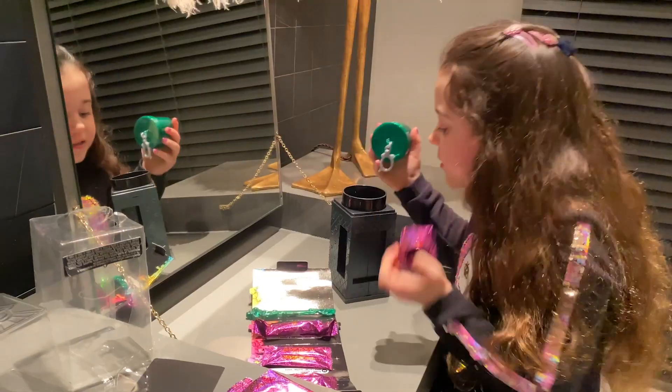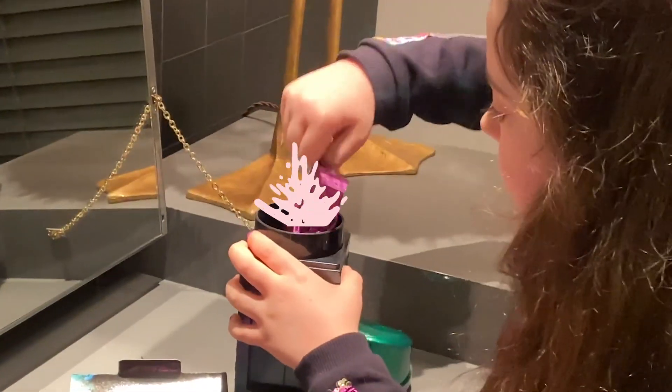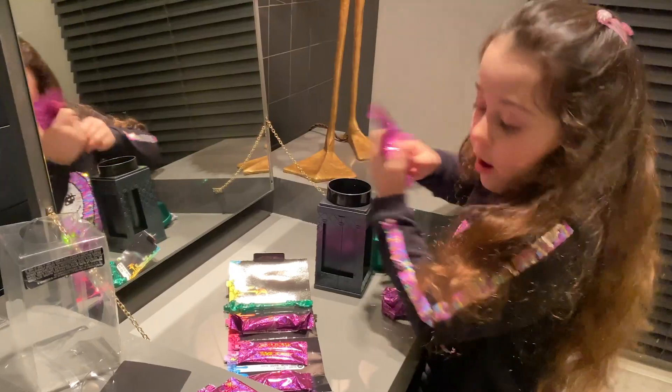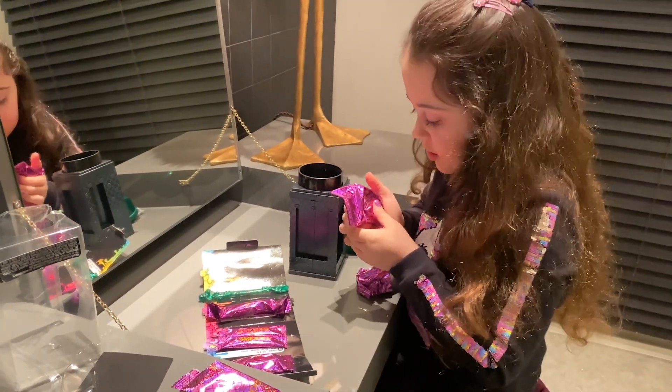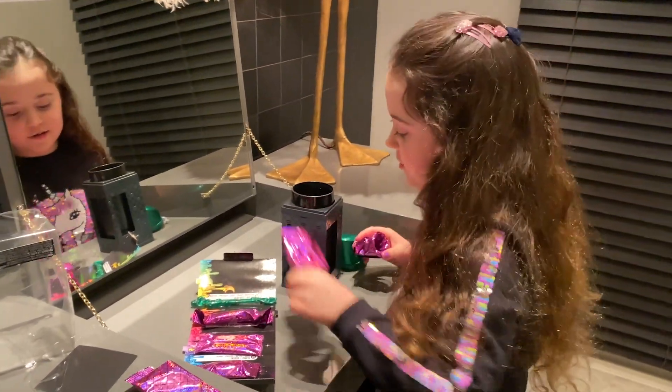Alright, so next, let's see our cups. There's two bags. I don't know what this is. This is going to be... I'm going to use this last because this is our eyeshadow. I'm going to do that last.